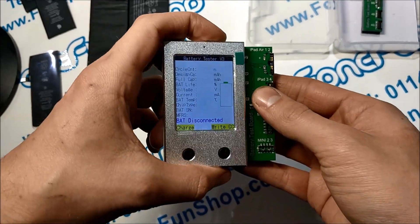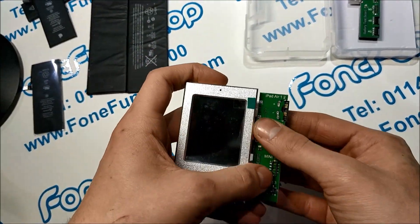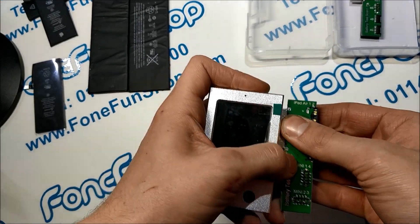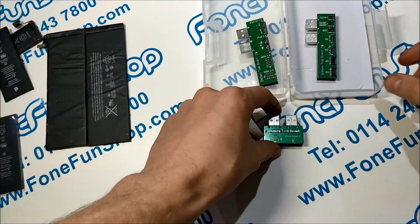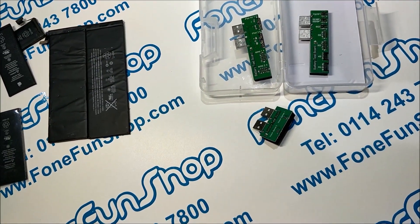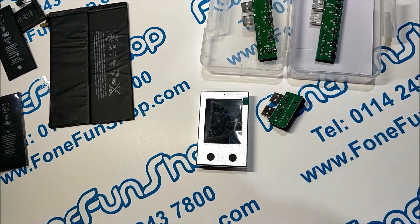It's a very useful little tool — testing, charging, and resetting the cycle count on all iPhone batteries, Apple Watch Series 1 and 2, and iPads as well, as previously shown. It's available on our website, PhoneFunShop.com. Thanks for watching.